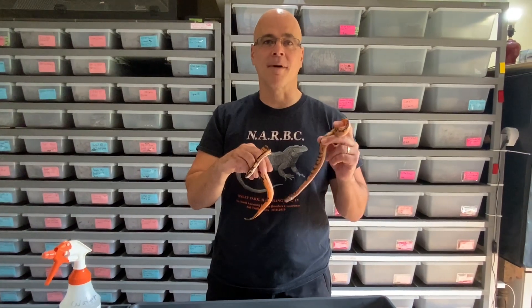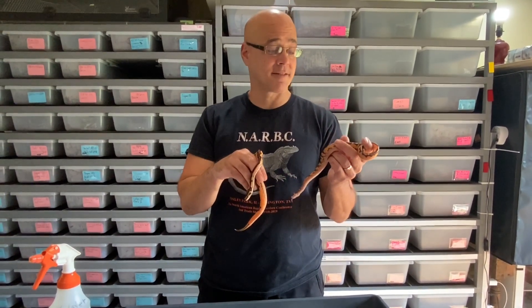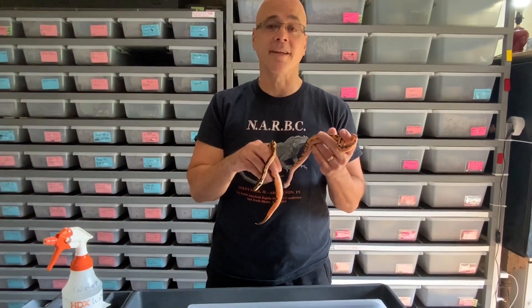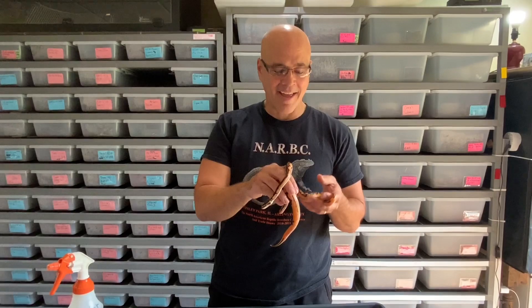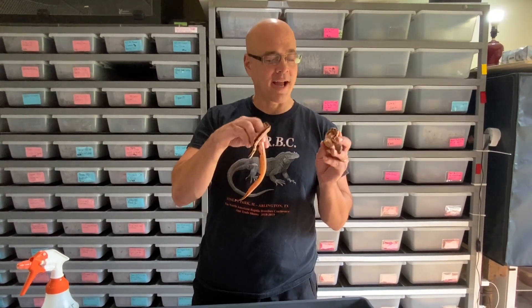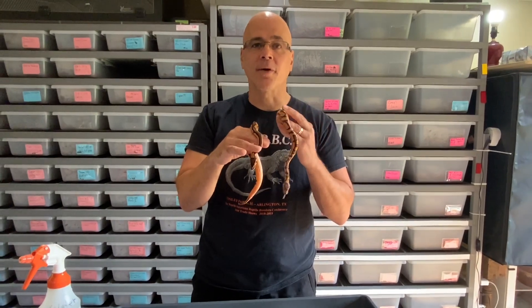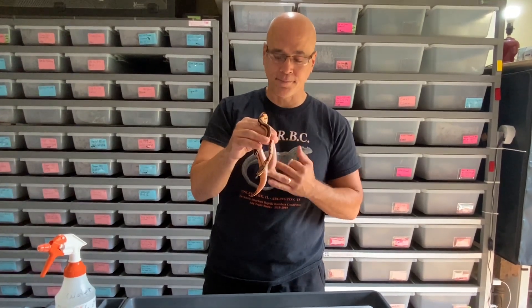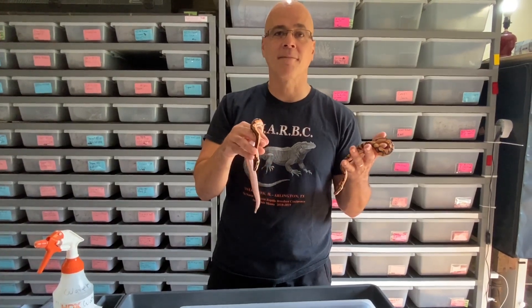Thanks so much for watching. I want to say a special thanks to my son Josh, who did all the filming and editing, because to be honest I'm totally incapable — thanks Josh! And thanks to all of you for watching how I built these little beauties. Please talk to Tom Barnard for any questions about his line of black pastel — he's on Facebook. Let me know if you have any questions for me. Thanks again!